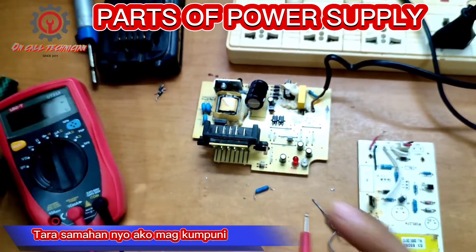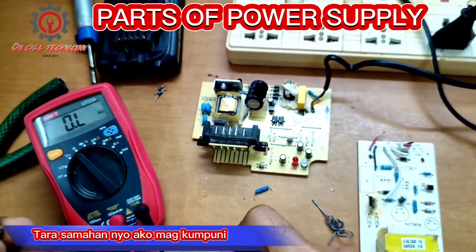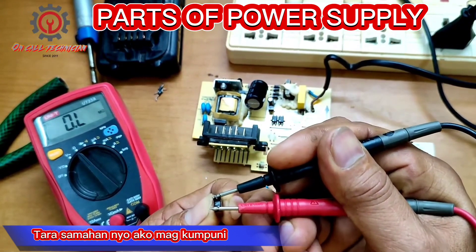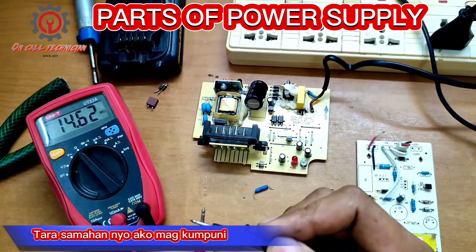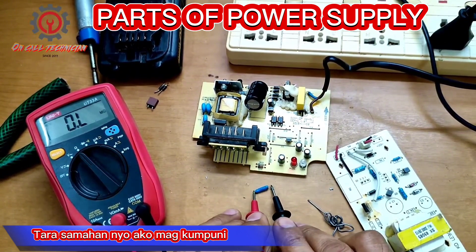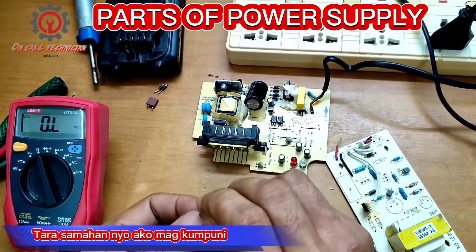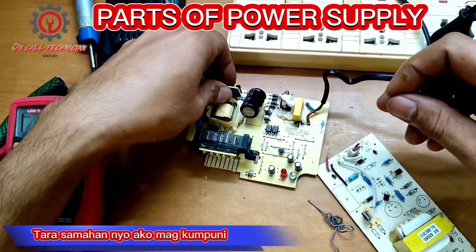I'm going to show you that this old fuse is blown — as you can see, the multimeter has no reading. And let's try the replacement — okay, it's good. Same spec: 250V, 2 ampere.